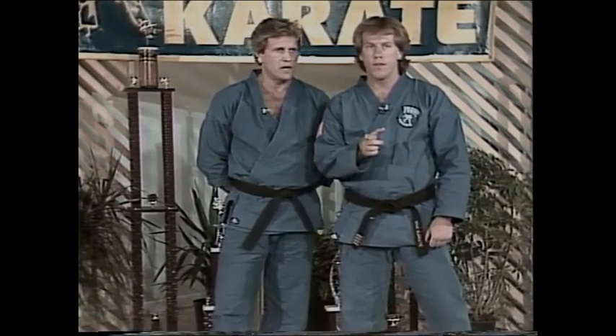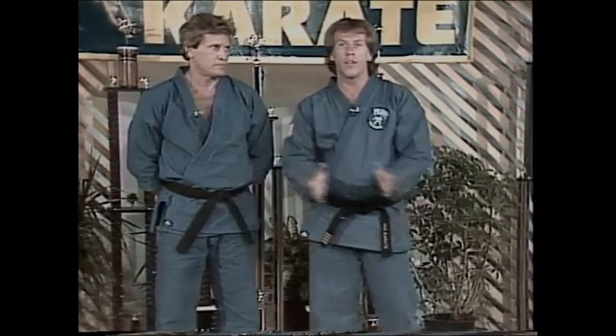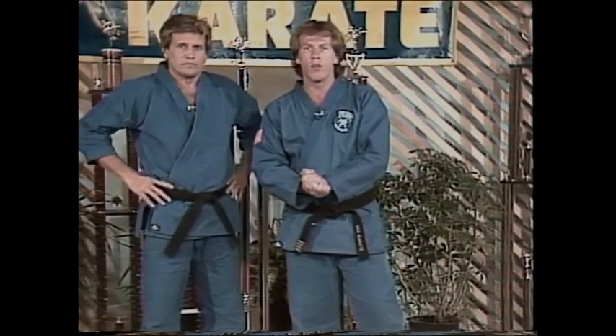It's not important how fast you kick — it's how fast you move the body into the kick. There you have it. You heard it from the expert, Joe Lewis on side kick. When we come back, we'll let you know what's coming next week on USA Karate, don't go away.